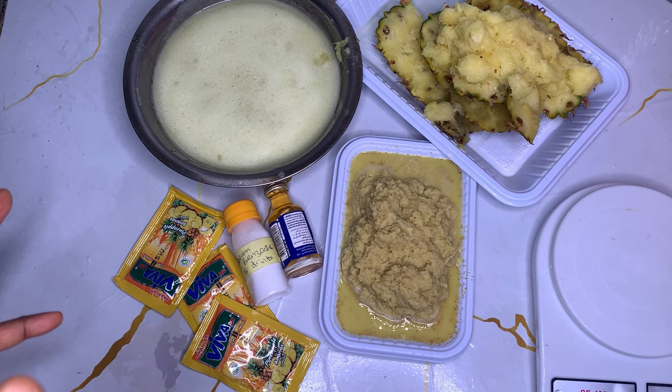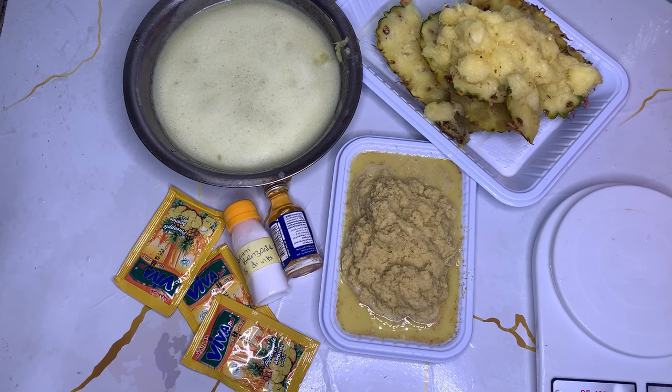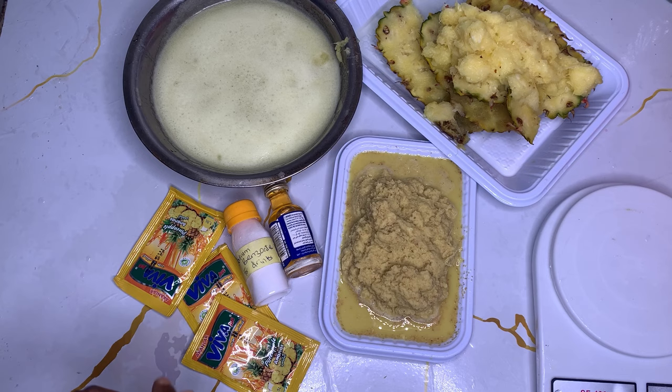I'm also going to give you a bonus by adding measurements for 50 kg and 25 kg, for those who want to make in bulk. I'm dropping that in the description because I'm not making 50 kg here. I'm making this batch for you guys, so don't skip this video - let's go ahead so you can know everything we are doing.